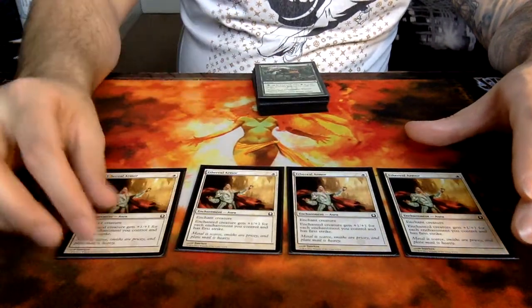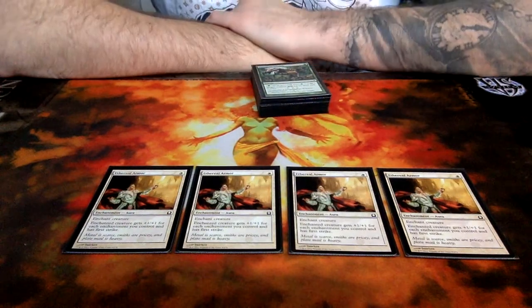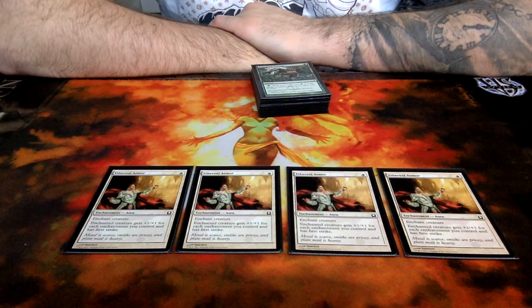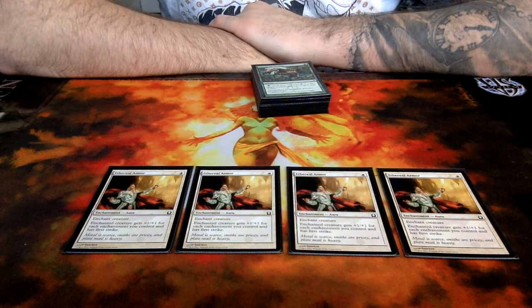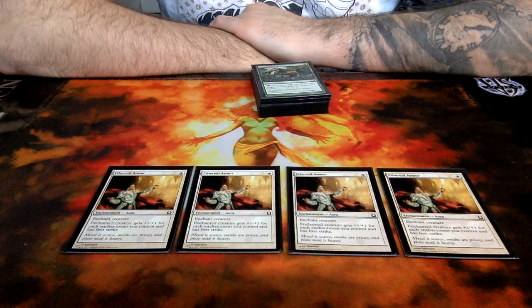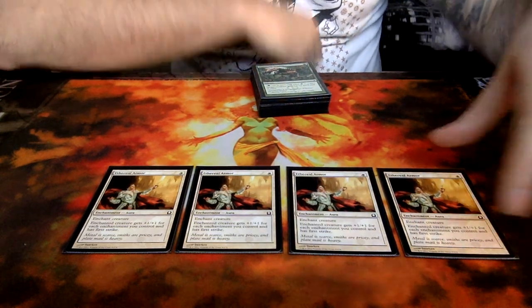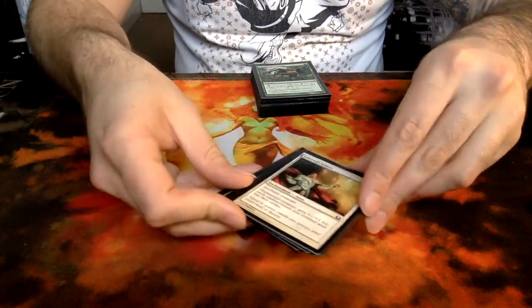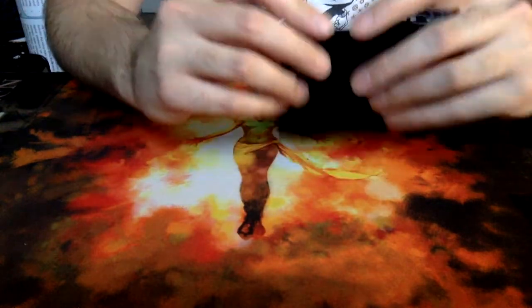And then the big daddy — Ethereal Armor — in my opinion definitely one of the best auras ever printed. It is just absolutely crazy what it does in the right build. For 1 mana, at worst it gives you plus 1, plus 1 and a first strike ability. At best — well, God knows where you stop with this card. This is one of the reasons why we run the Hopeful Eidolon — to be able to abuse that ability and bring onto the board a 5 or 6 power by turn 2, and just be very difficult to deal with.